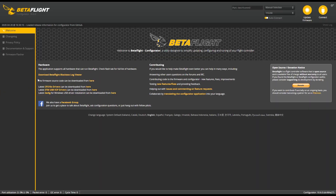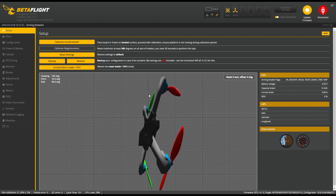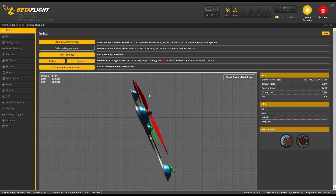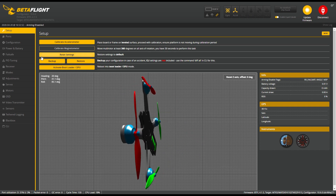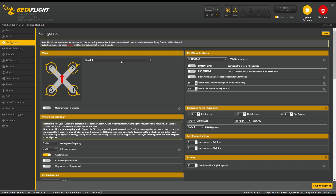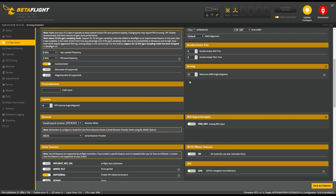First of all you have to download Betaflight and download the drivers as it says on the main page, otherwise it won't connect. Then plug in your USB and connect the drone, and you will find the setup page where you can calibrate your accelerometer with the quad standing flat on a surface — really easy, and you shouldn't need to do it manually because it does it by itself. Then in Ports it's already selected for serial RX, which is what we want.